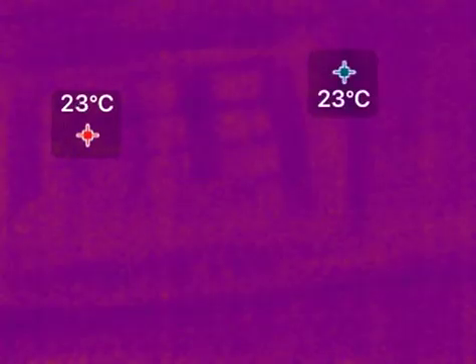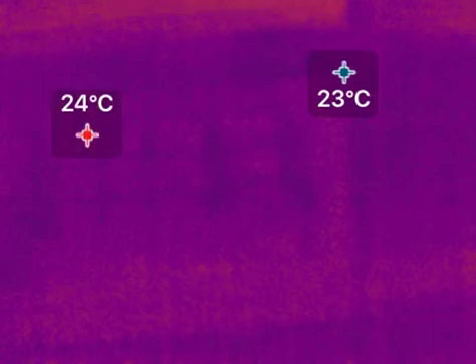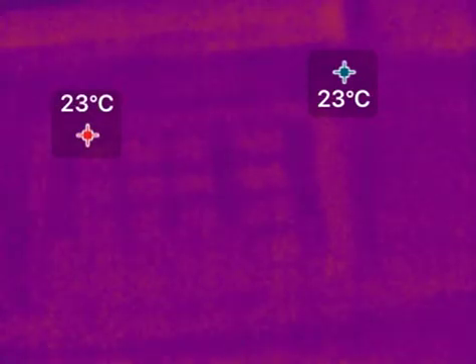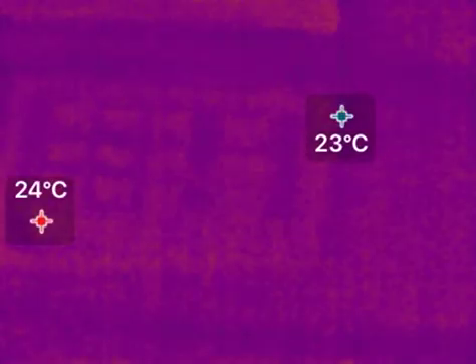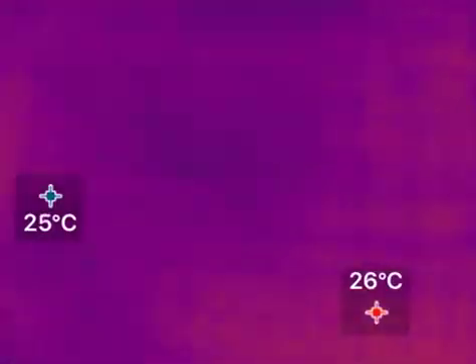You can see the temperature difference in the shot is about one, maybe two degrees C — 23, 24, 25 degrees C, about that range. So it is pretty sensitive. And my hand, I believe, was about 28 degrees C.